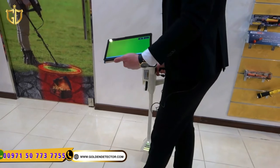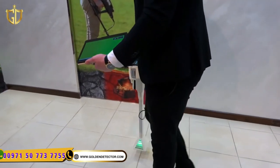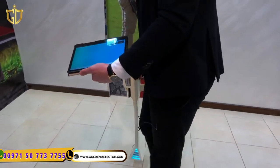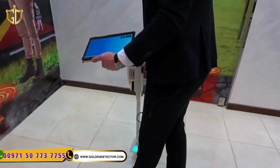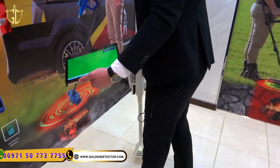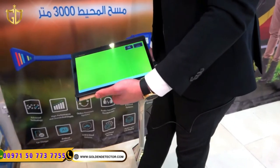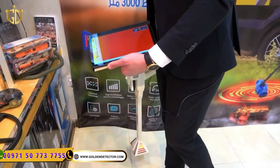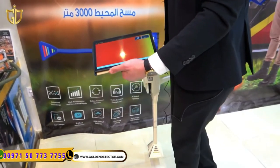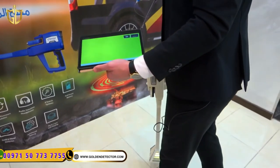We will start working slowly with the device. These colors also indicate and describe the target type. The dark blue always describes a cavity, the green describes soil or rocks, and dark red describes metals. Stay with us to move to the last search system.